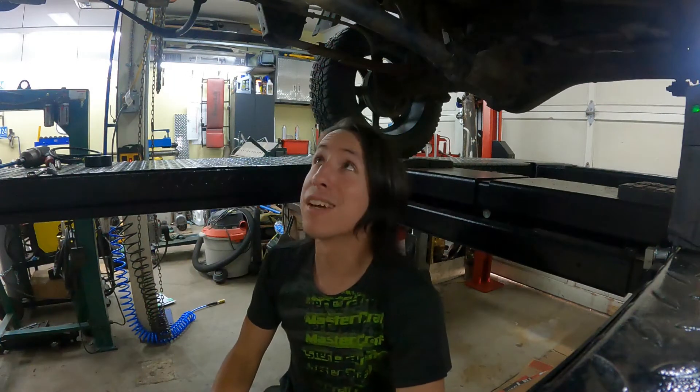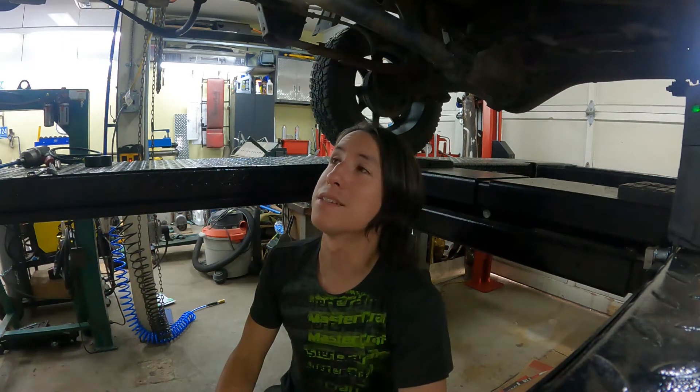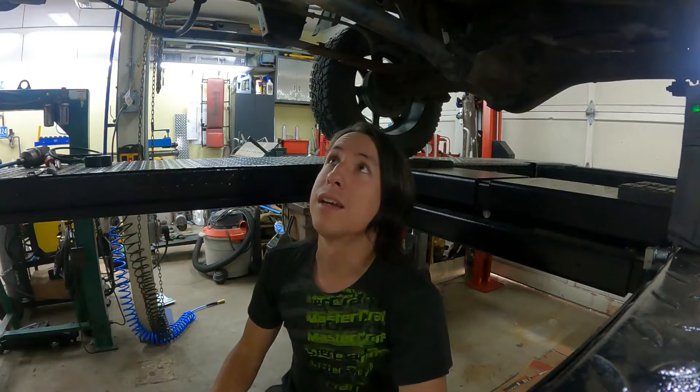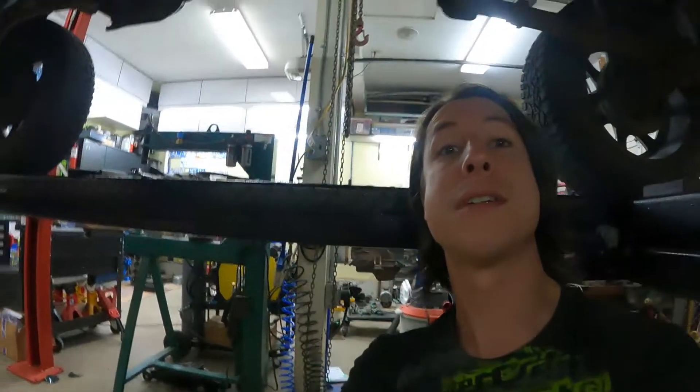Welcome back, here we are again underneath Flexo, my K-truck, and another interesting problem: the four-wheel drive has stopped working. I've dug into it a little bit already and I'm going to show you how the system basically works.